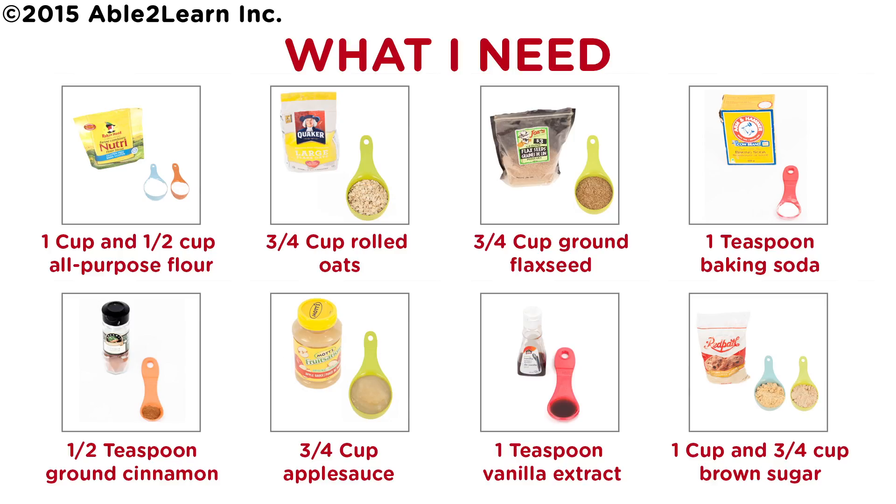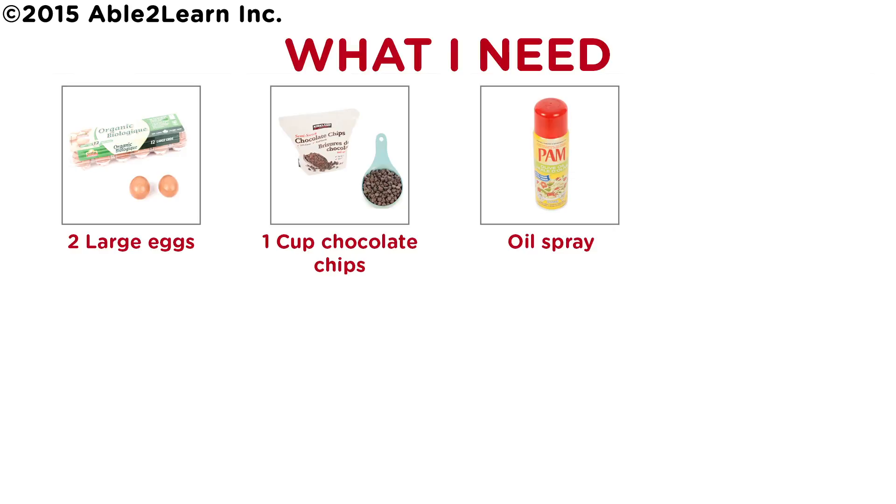What I need: one and a half cups all-purpose flour, three quarter cup rolled oats, three quarter cup ground flax seeds, one teaspoon baking soda, one half teaspoon ground cinnamon, three quarter cup applesauce, one teaspoon vanilla extract, one and three quarter cups brown sugar, two large eggs, one cup chocolate chips, oil spray.